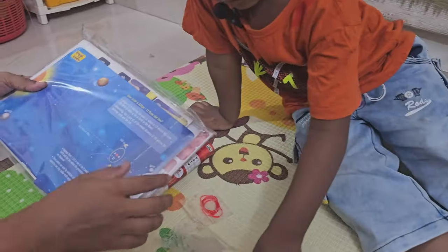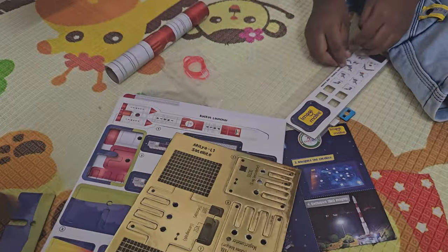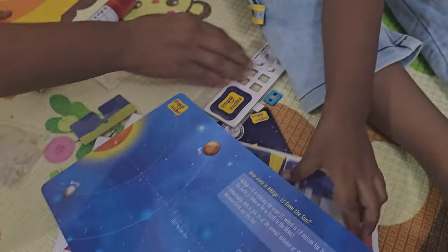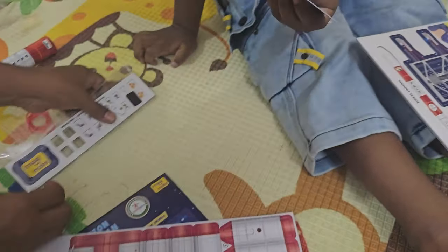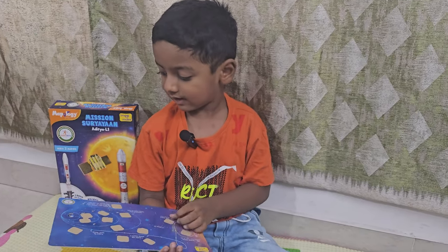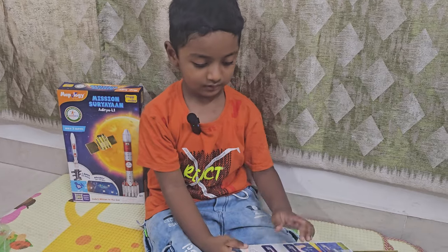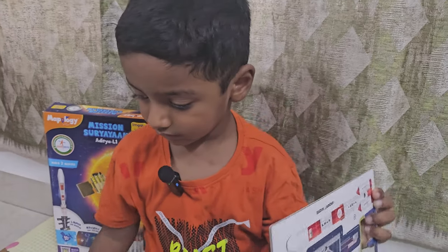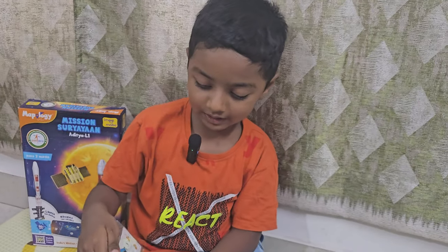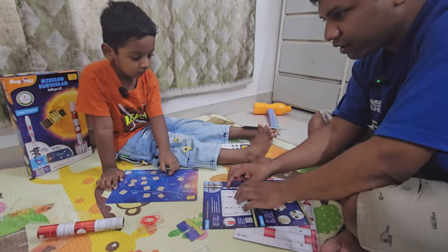Can you show us this information please? Wow, look at those solar panels and the gold panels! How close is Aditya L1? Should we start assembling it, Ashvik? Yes! And we'll get back to the audience after we assemble. Then we can fly to the Sun! Is the Sun a star or a planet, Ashvik? Very good!